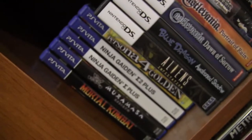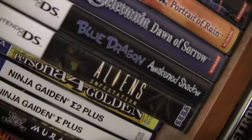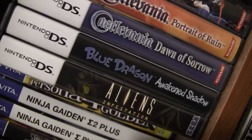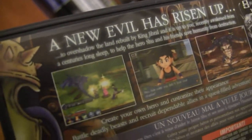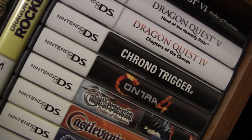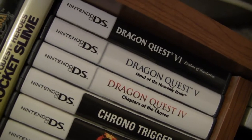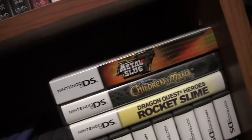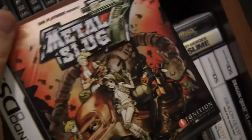More handhelds - the start of my Vita collection. Aliens Infestation is awesome - a Metroid-vania styled game in the Aliens universe. Blue Dragon sequel on DS, Awakened Shadow - the action RPG one, pretty cool with nice graphics. I love Castlevania so I got all the DS Castlevanias. Contra 4, Chrono Trigger, and all the Dragon Quest games for DS because I love Dragon Quest since it was called Dragon Warrior on NES. Dragon Quest Heroes Rocket Slime, Children of Mana, Metal Slug 7.